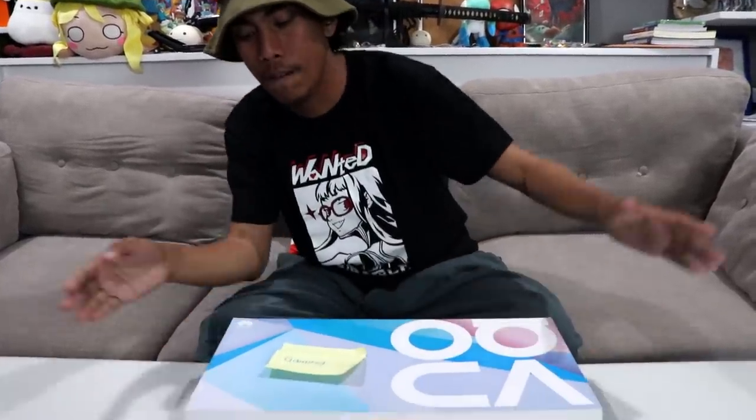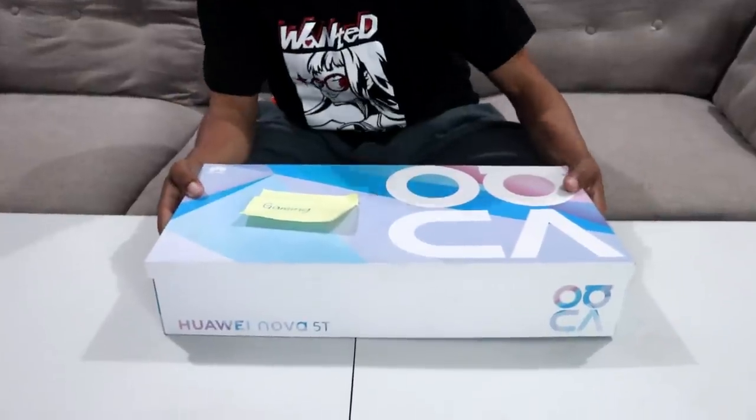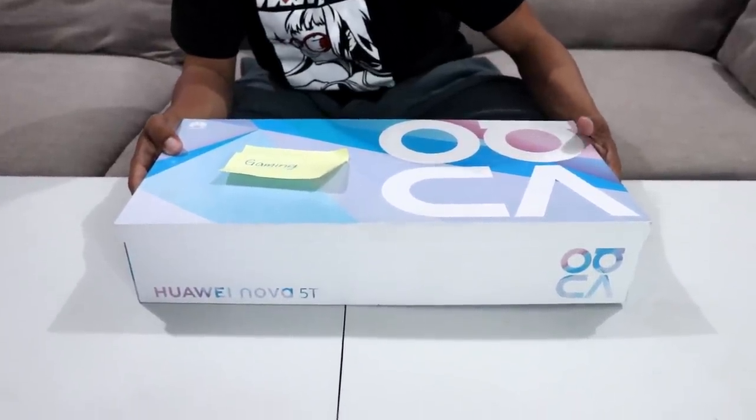What's up guys, my name is Glock and welcome to a very special unboxing. If you are a mobile gamer or a fan of mobile devices, we're in for a treat because what we have right here is the gamer kit for the upcoming Huawei Nova 5T. I've never had a Huawei phone before, but I've heard a lot of cool stuff about this particular model, especially when it comes to its camera and gaming capabilities.